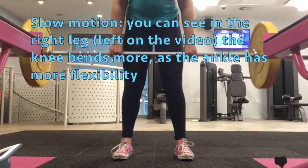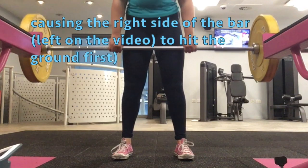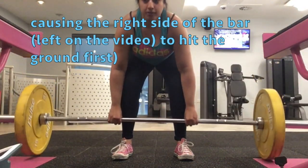I've chosen to slow down these two clips so that you can see in the right knee — the one that works — there's more of a bend, and that's why the bar comes down further first.